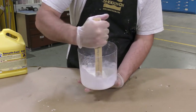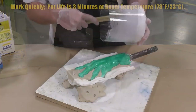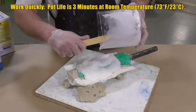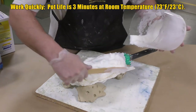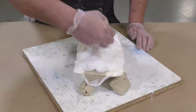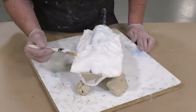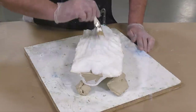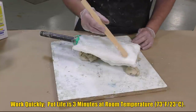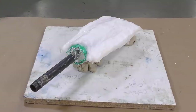We now mix the second batch of SmoothCast 300 and Urophil 11 for the second half of our support shell. Keep in mind to work fast — this material sets up very quickly. Get the material out of the mixing container, spread out the mass, and then go back in with a brush to even it out. The thickness of the support shell should be as even as possible throughout. Allow this to cure for 10 minutes before moving on.